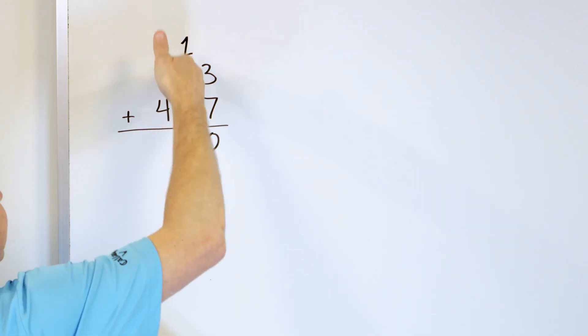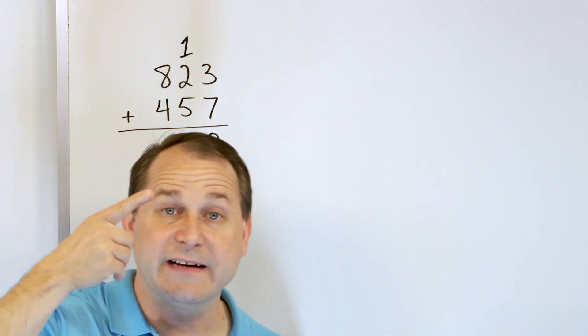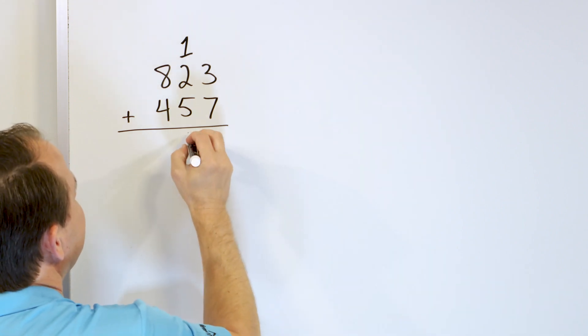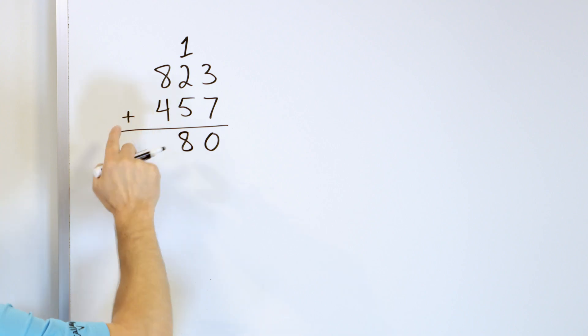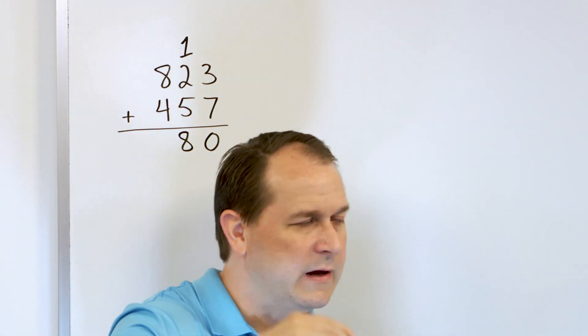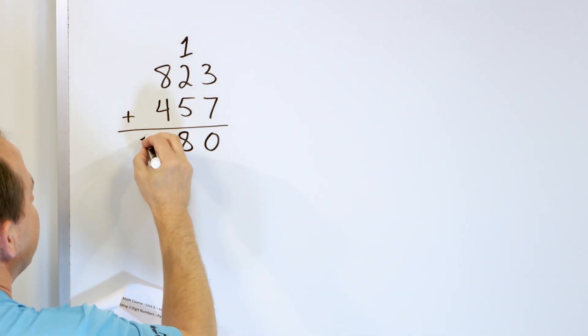Now we add these numbers. It's easier to start with the bigger number: 5 plus 2, go up: 6, 7. So 5 plus 2 is 7, plus 1 more is 8, and so we just put the 8 in this column. Now this column: start with 8 in our mind and go up 4 — 9, 10, 11, 12. So 8 plus 4 is 12. There are no other columns, so we put the 2 here and the one right next door. 1280 is the final answer.